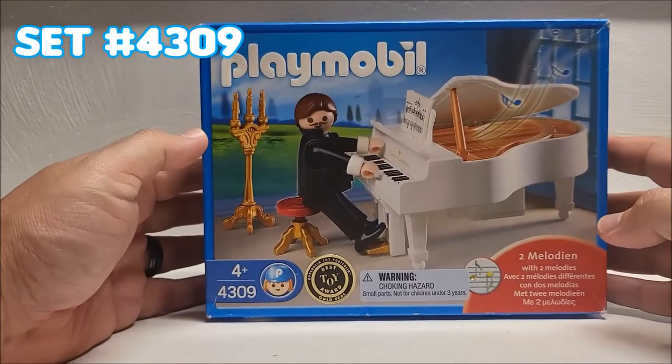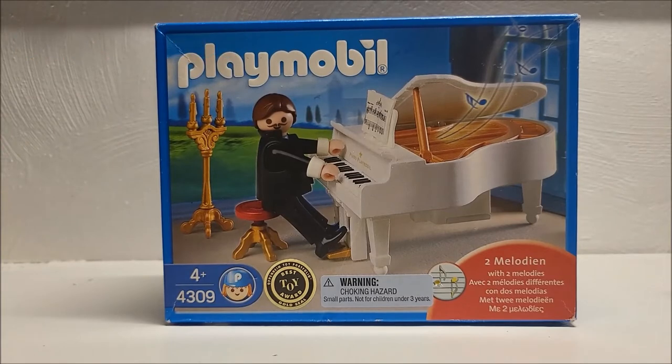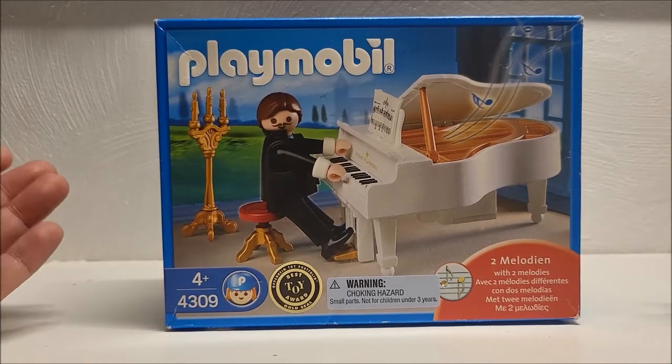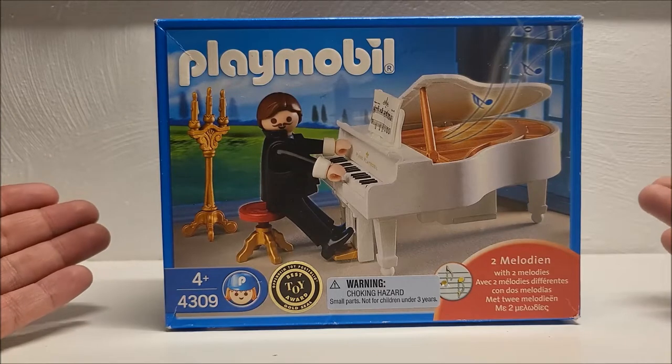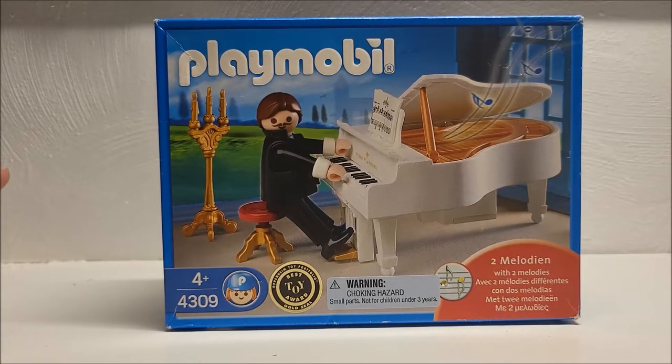Hello Playmo pals and welcome back to another Playmo AF unboxing and review. Today we are going to take a look at set number 4309. This is the Wedding Pianist — specifically the Wedding Pianist because it came out in 2008 where several of the other wedding-themed sets came out, and the piano has two pre-programmed melodies in it, including the bridal march.